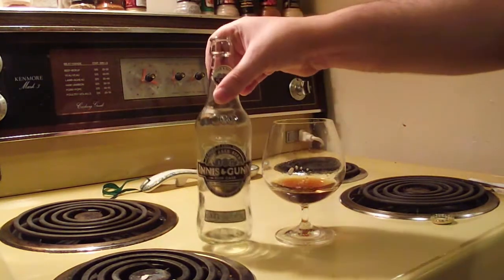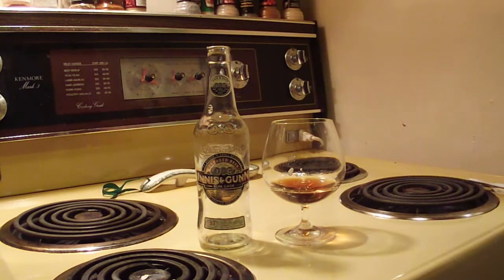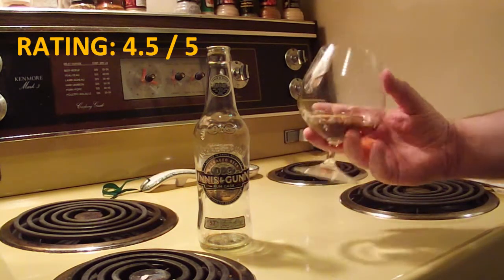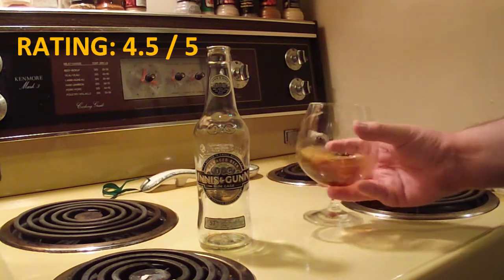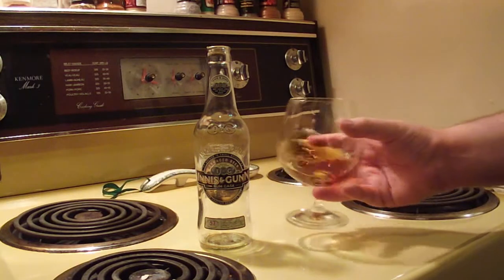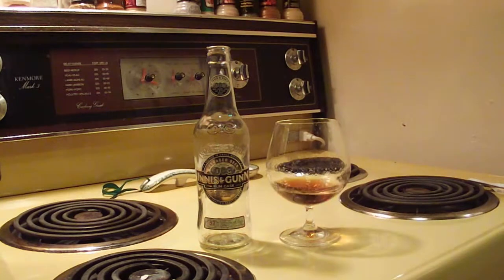It's a very worthwhile beer to pick up and one of the finest beers available. I'm going to give this one a 4.5 out of 5 — I thought this beer was exquisite, definitely worth it, and a fantastic beer. Thank you for watching Maxwell Star's beer review, tune in next time, we've got more beers on the way. Talk to you soon, bye.